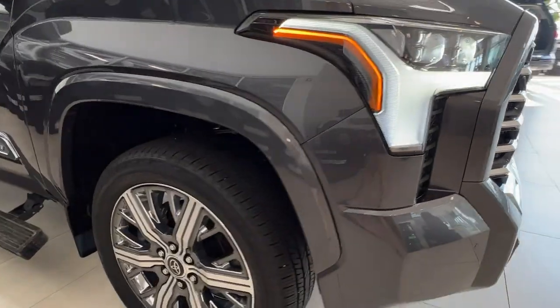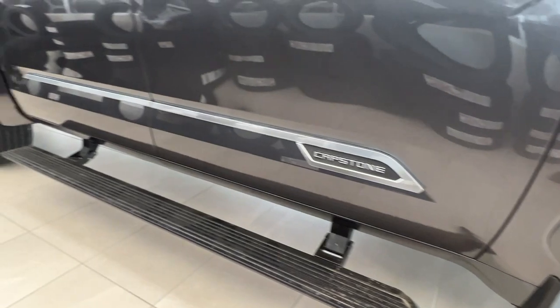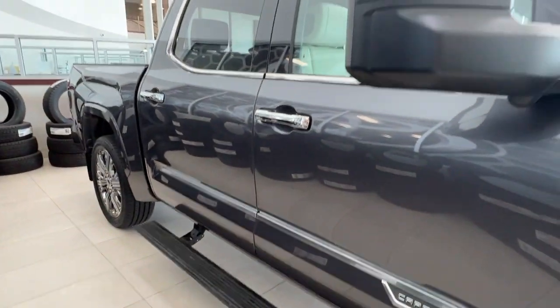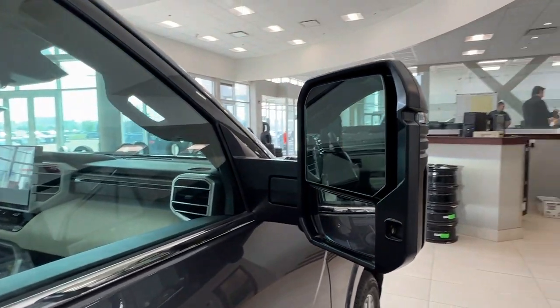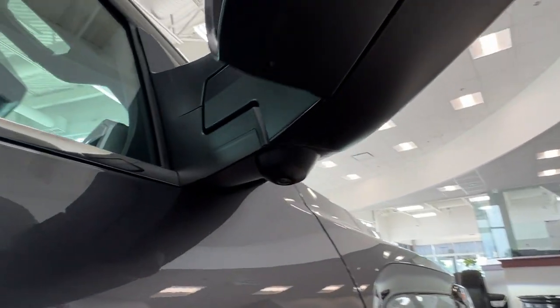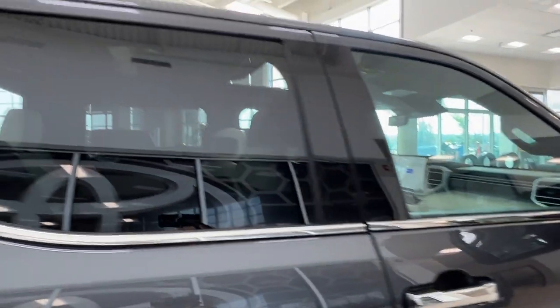As you move along the sides here we do have our alloy wheels and our power folding retractable step. We also have our side mirrors with integrated turn signals and blind spot monitoring. If you look underneath the bottom of them we'll find an additional camera plus parking sensors, which contribute to the full surround view camera effect.